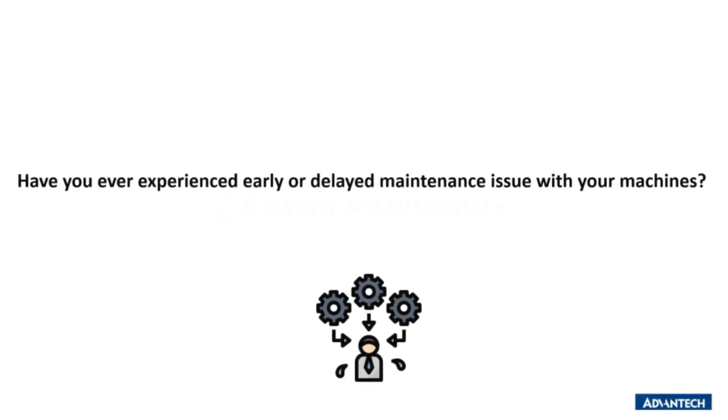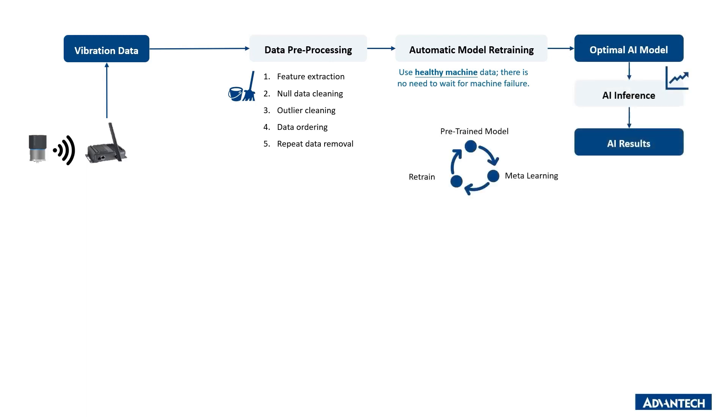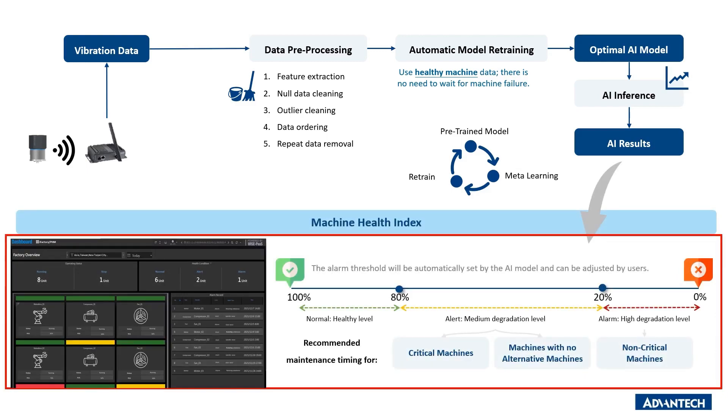Have you ever experienced early or delayed maintenance issues with your machines? Our PHM solution leverages LoRaWAN technology to collect vibration data from rotating machines such as water pumps, industrial fans, and motors through the wireless vibration sensor and gateway. The collected data is then transmitted to the AI model, which produces a diagnosis and prediction result of the machine health state.